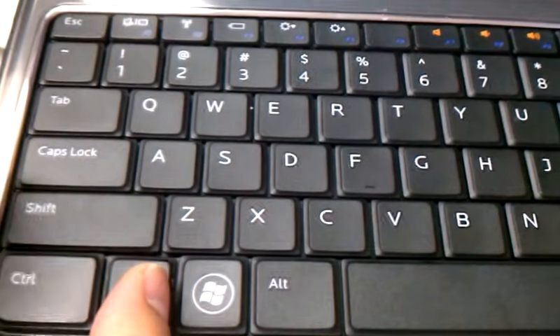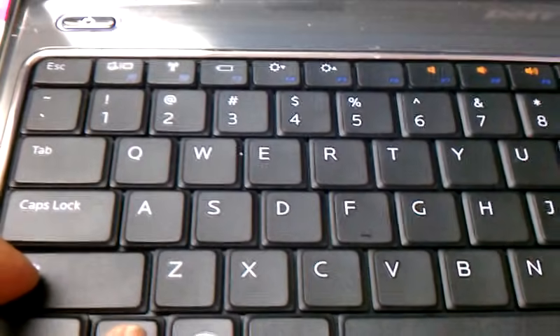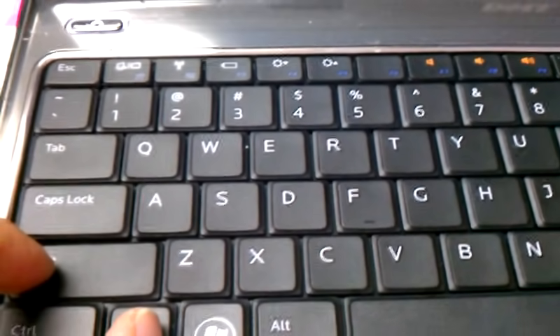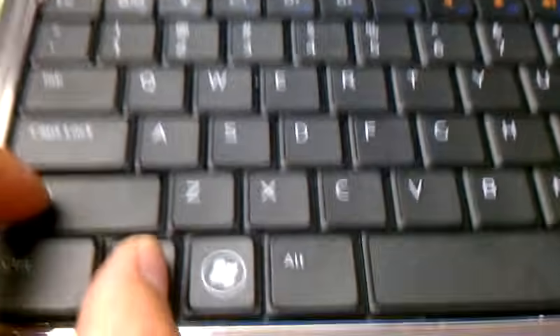So you hold down the function key, the shift — and I need another finger. JJ, can you press F7 for me? Come over here. Press the F7 key on there.